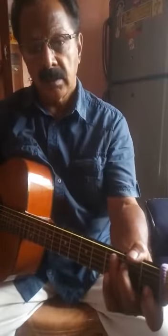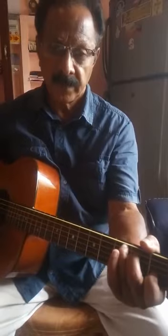Today I am going to teach you a song in the same C major scale. It's an old melody song. The name of the song is Chukar Mere Man Ko. Actually the original scale is E major, but now we have to play it in C major. It's easy for the beginners.